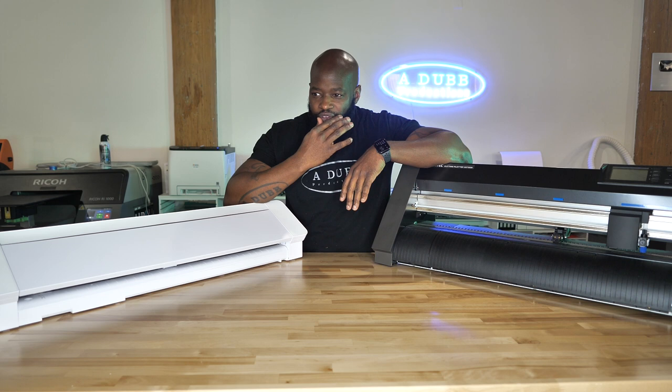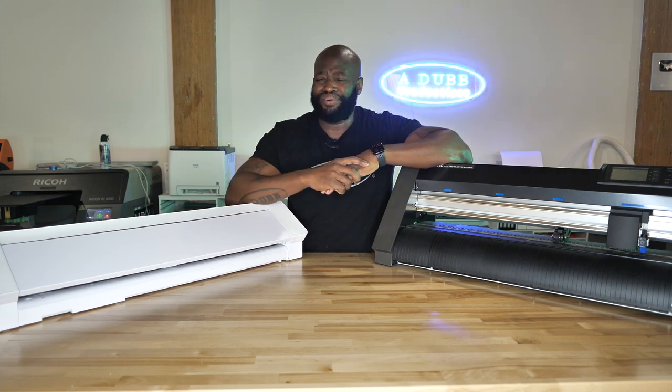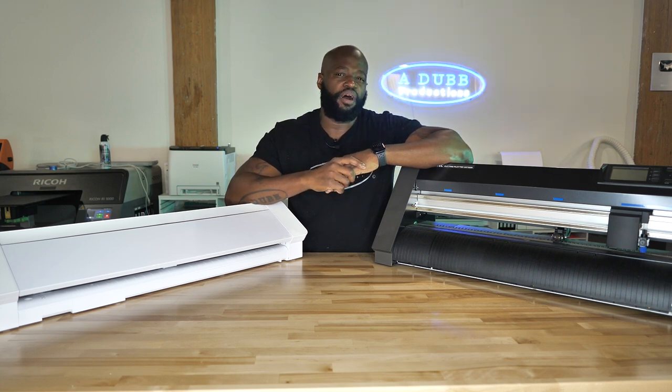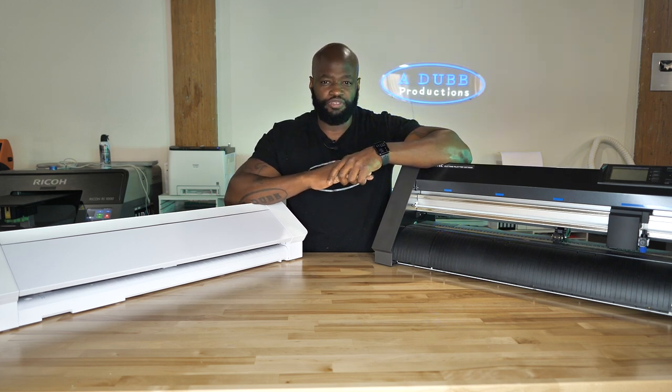I noticed something that happened to me specifically that I wanted to share with you guys. If you noticed, maybe like a year ago, I kind of totally fell off with making videos about cutting vinyl and different types of vinyl related videos.